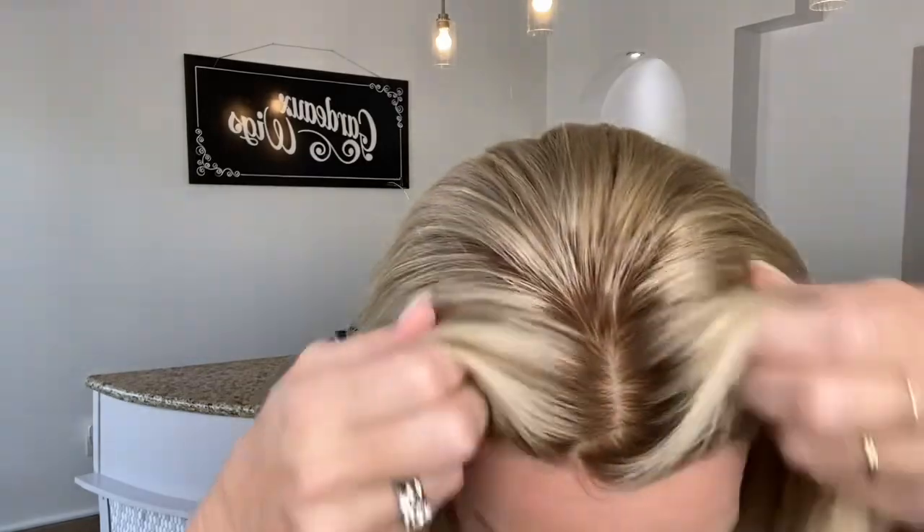Hey everybody, it's Rachel here with Gardo Wigs. Right now I have on a Gardo Foley silk top. This is a hand-tied cap with Brazilian hair, a silk top and a lace front with bleach knots.